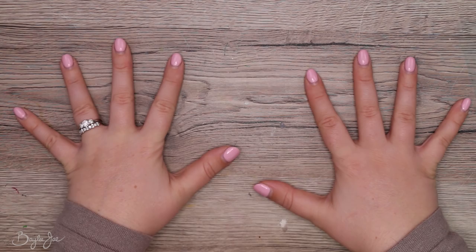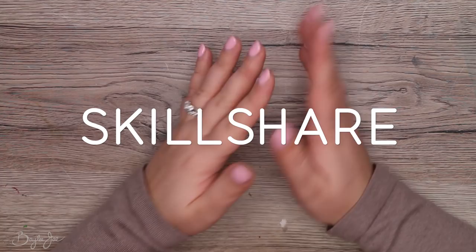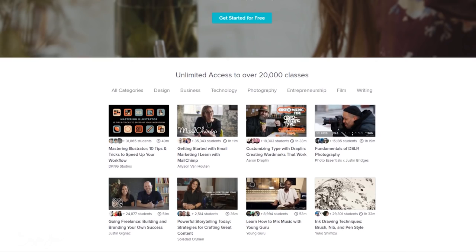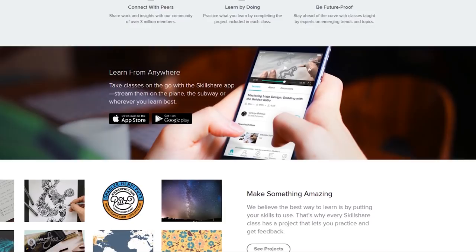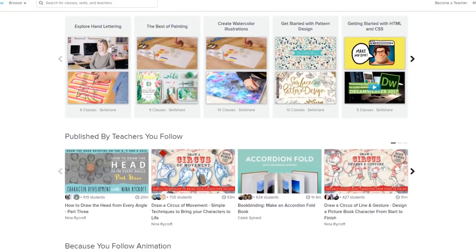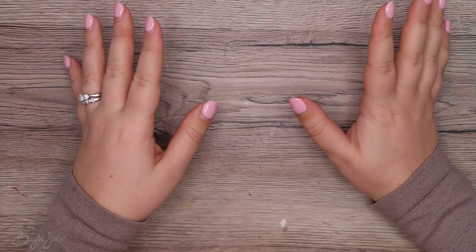Today's video is brought to you by Skillshare. Skillshare.com consists of many creatives interested in learning or teaching about various creative subjects. There are over 20,000 classes, covering anatomy, lighting, shading, editing programs, and more. You can even sign up to become a teacher and make money off your videos. With the premium membership, you unlock every single class for about $10 a month on the annual plan. Use my link in the description to get your first two months free — only for the first 500 people.